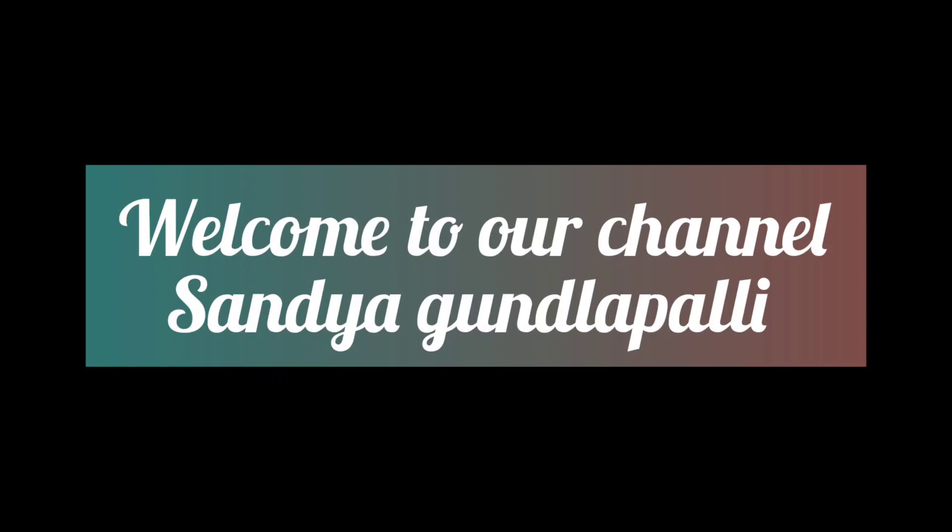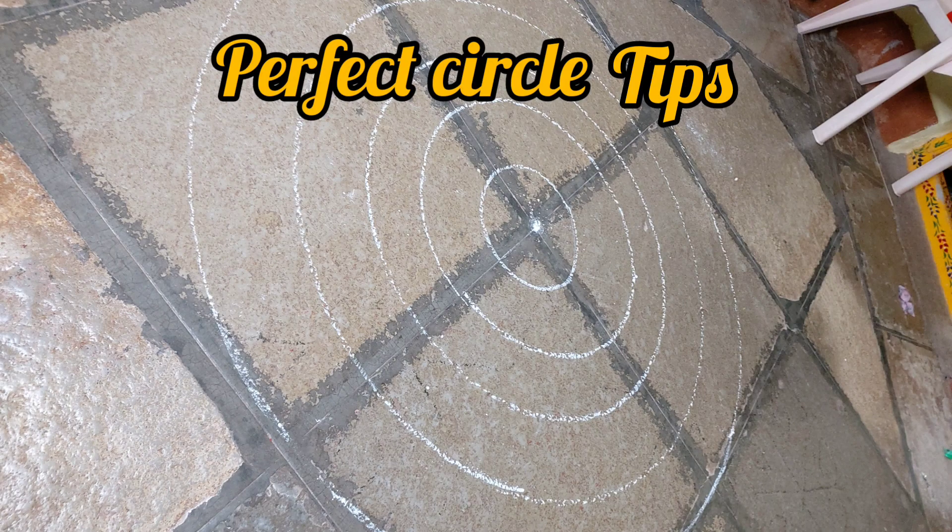Hi friends, welcome to our channel, Sandhya Gullapalli. Today, we are going to make a circle with a circle.